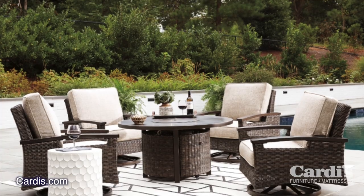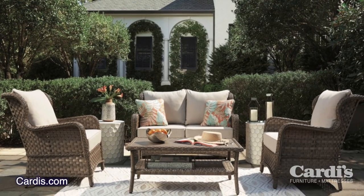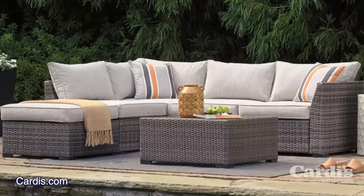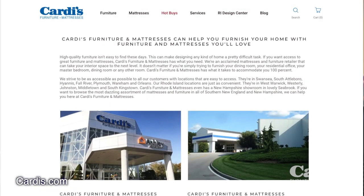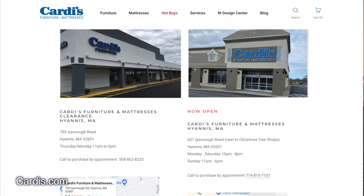Speaking of the great outdoors, right now at all Cardi's Furniture and Mattresses locations, the outdoor furniture collection is in and it looks amazing this year. It's great for outdoor entertaining or simply relaxing with your family at the end of a long hard day. You work hard to make your yard and lawn look amazing — why not enjoy it in comfort and style? You can be the envy of your neighbors. Cardi's Furniture and Mattresses has locations in Rhode Island, Massachusetts, and New Hampshire, and you can always shop online at cardis.com.